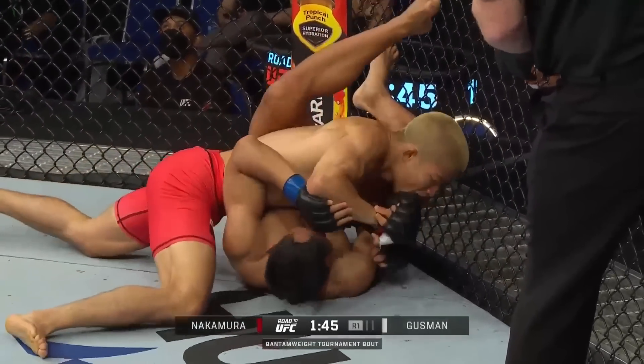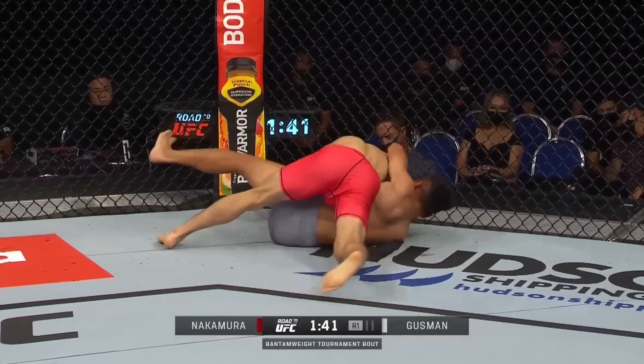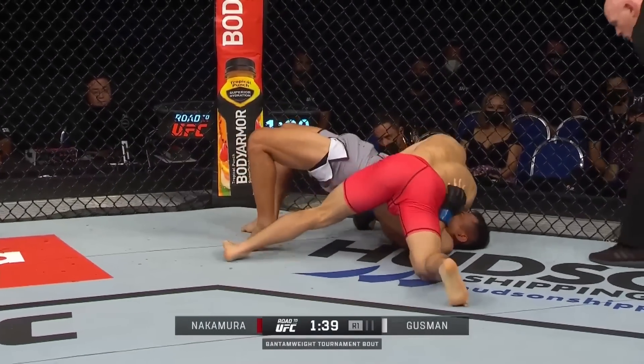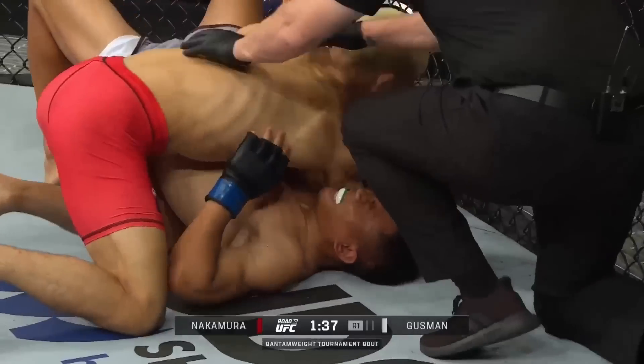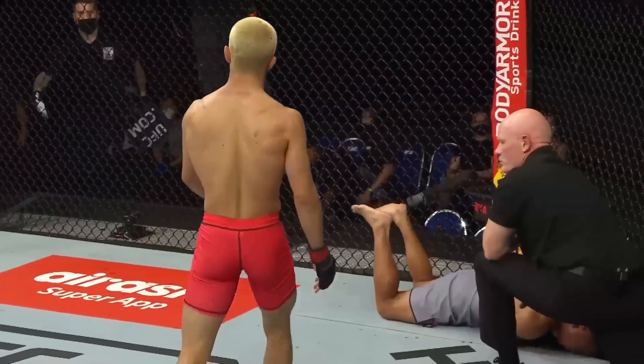Guzman needs to start climbing the fence with his feet and look to invert and possibly flip over. Americana sets up — well spotted. Lovely work there by the Hybrid Rinya Nakamura.